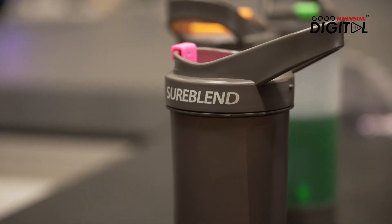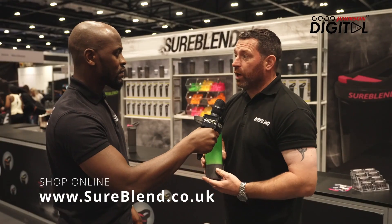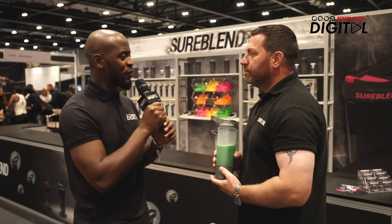So where would the audience find this? It's in our online store at shoreblend.co.uk. That's currently where we're at — it's not in any stores at the moment, just purely on our website. Amazing, thank you so much for your time. Honestly, I need to get one myself.